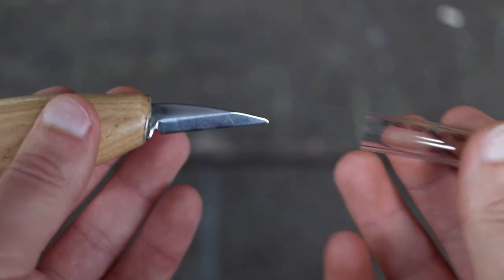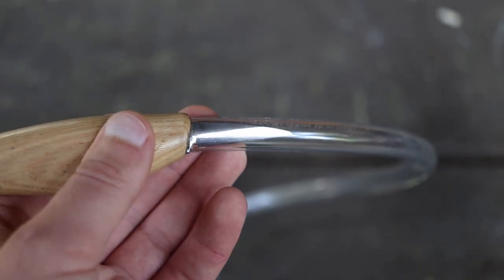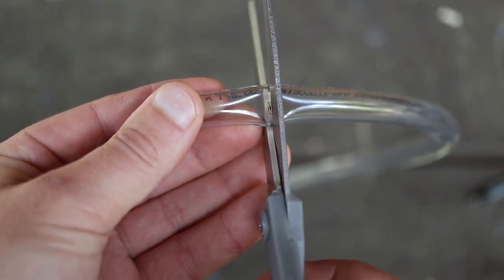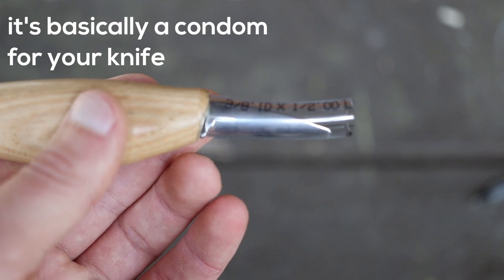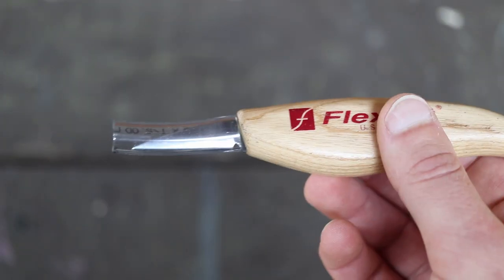This tube is only about 50 cents a foot and I got way more than I'll ever need. I did tell you this was dirt cheap, right? Now all you need to do is fit the right size tube to the right size tool, cut it a bit oversized and now you have a perfect knife guard. Look at all that safety.